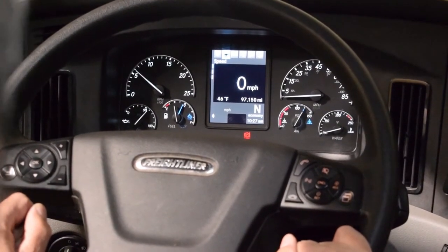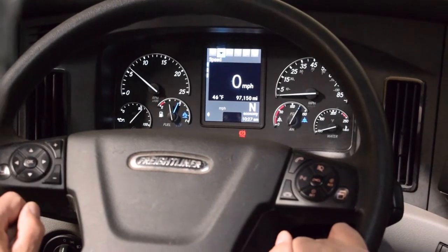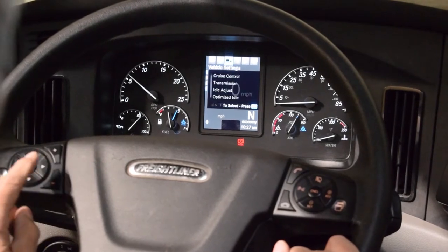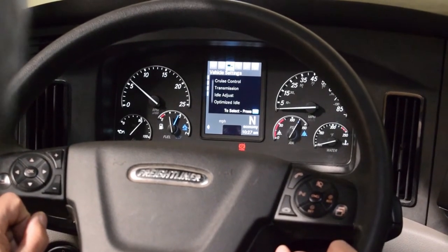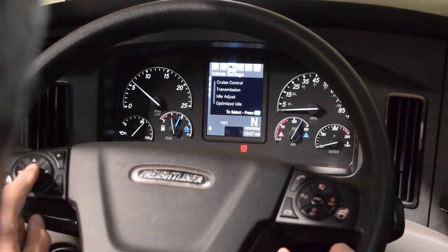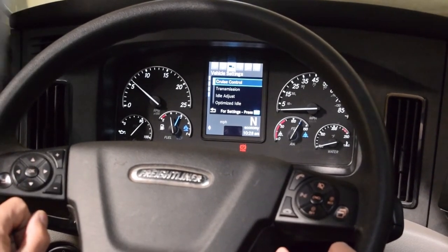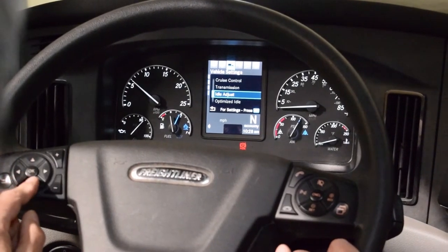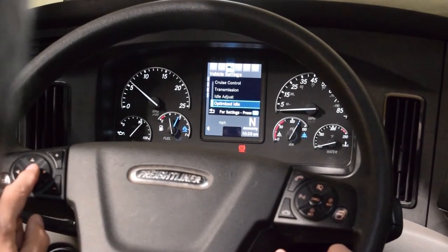We are going to be setting up the ParkSmart with Optimize Idle. You need to go over to Vehicle Settings, Adjust Idle, OK. Then you'll be going down to Optimize Idle and hit OK.